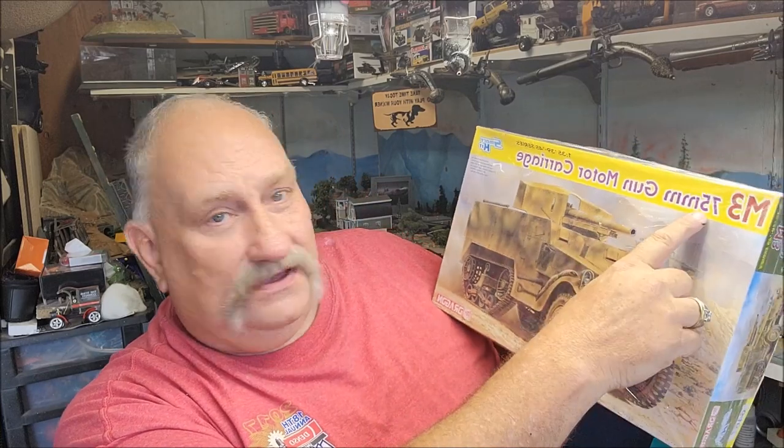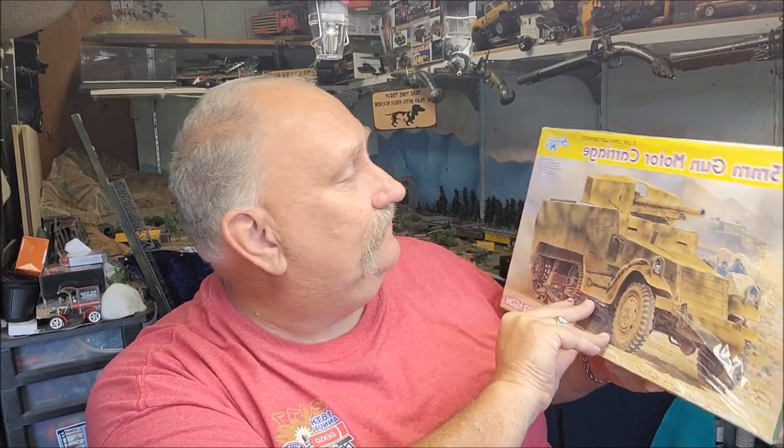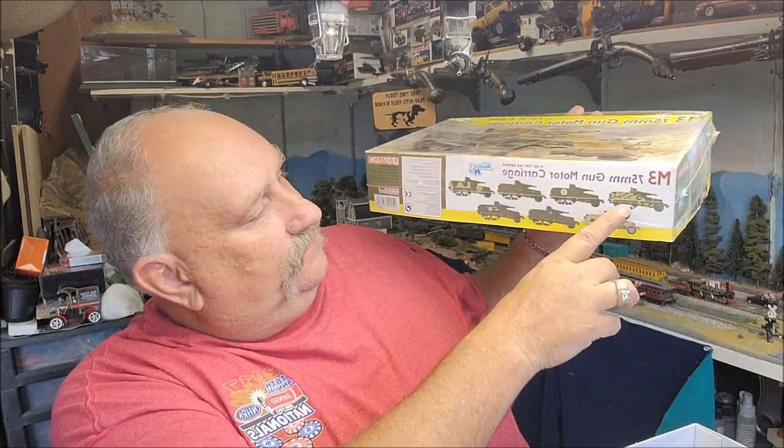Hello folks, it's Mad Dog Merv and welcome to the Kit Hoarder Stash. Today I've got one I'm pretty excited about because it's part of my Pacific War collection — that is the M3 75-millimeter Gun Motor Carriage. It's a smart kit by Dragon in 1/35th scale. Let's take a look at this.